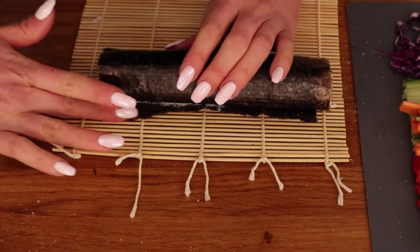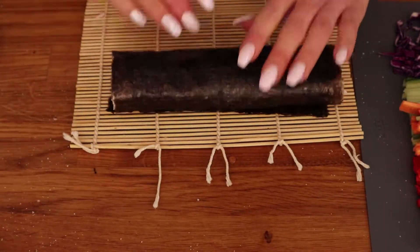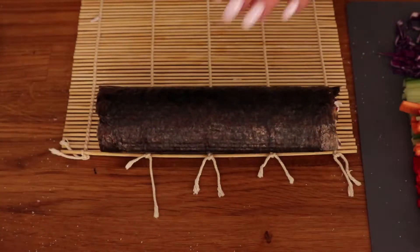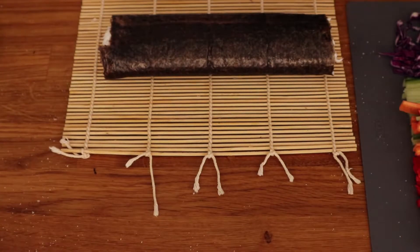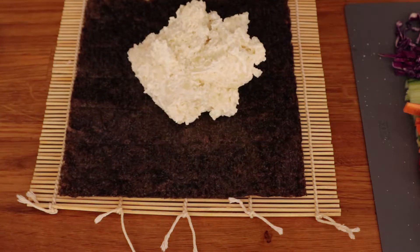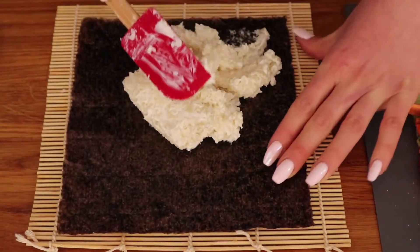When you roll it up to the end, use a little water to wet the part of the nori that's left to make it stick together. I will quickly show you how the konjac and the cottage cheese rolls look, and then I will cut all three of them.